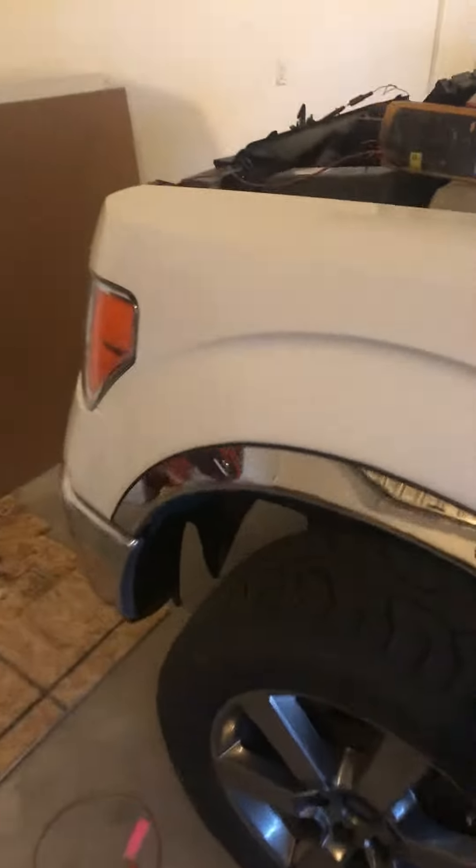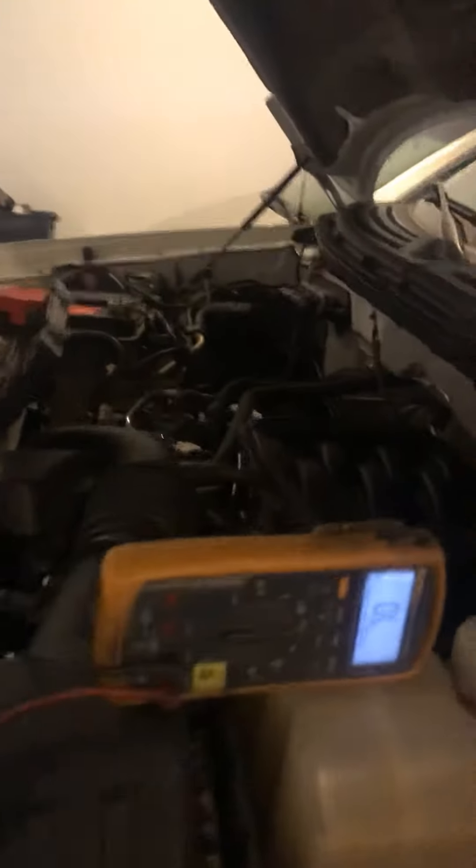Hey YouTube, I have a 2013 F-150 with the 5.0 in it. It has a check engine light on for a P0446. That code on this truck uses fuse 26 right here in the fuse box, and it runs power directly back to the purge valve of the evap canister.